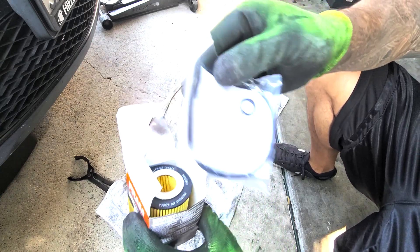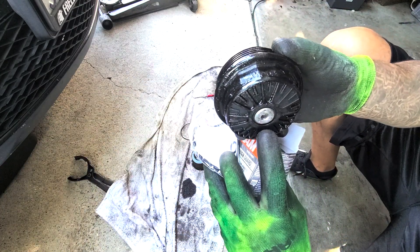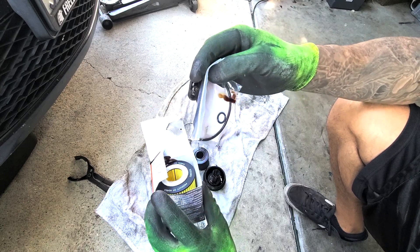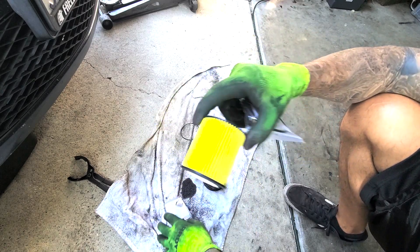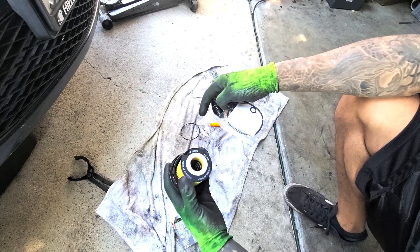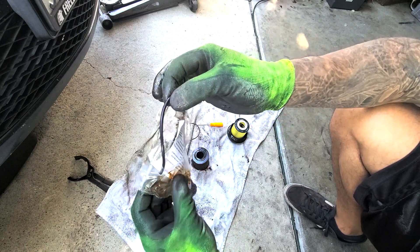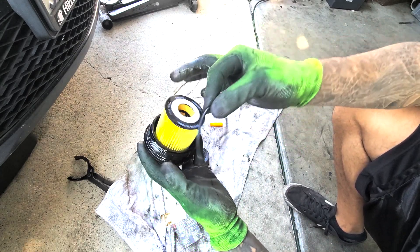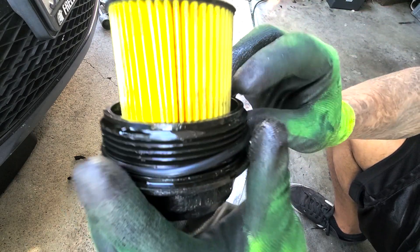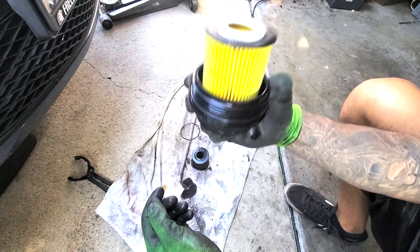It comes with a new O-ring, and it even comes with a new O-ring for the bolt on the bottom. So you get both — you want to replace both if you can. If you don't have the tool for the bottom one, the main one you want to replace is the big one. Take the new filter — no need to pre-lube it or anything like that. Try to get all the old oil out you can. Wipe her down real good. Put the ring on, and then stick it in its home. Make sure it's seated all the way around. Wipe it off, clean it up, and then we're ready to put it back in.